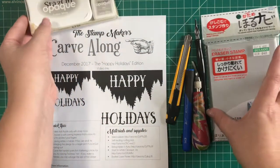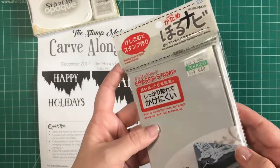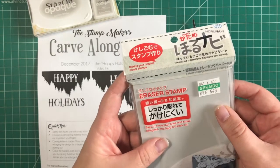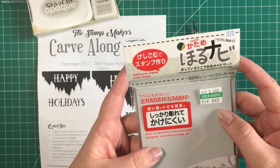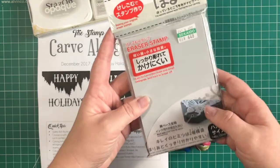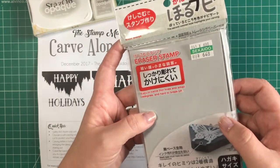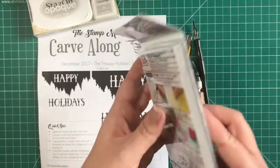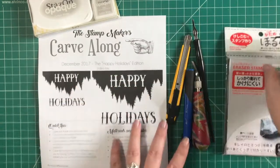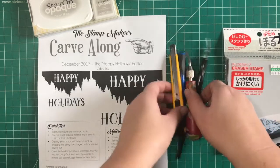I'm going to use my favorite carving material — this one is actually a gift. A friend of mine went to Japan and brought back some of this carving material for me, isn't that the nicest thing? There'll be a link below where you can get multiple slabs of this. We're going to use both knives and gouges in this video, so I have all of those ready.